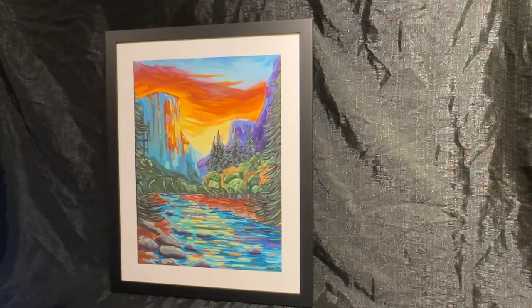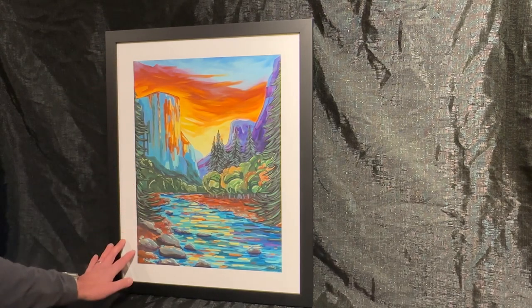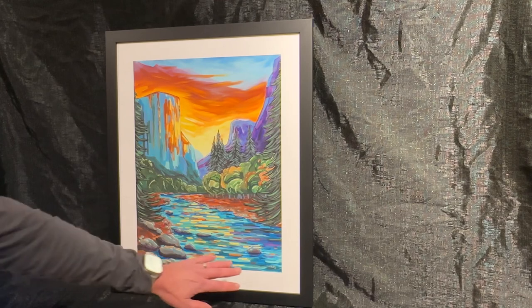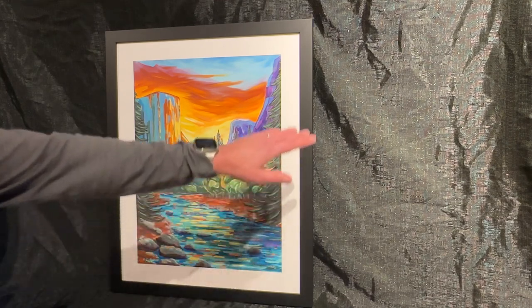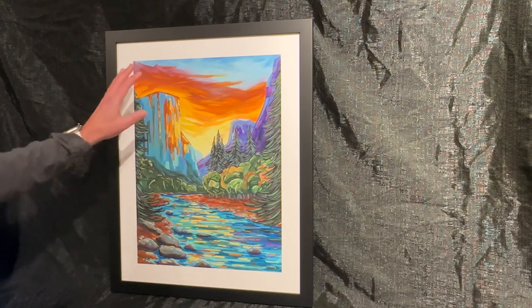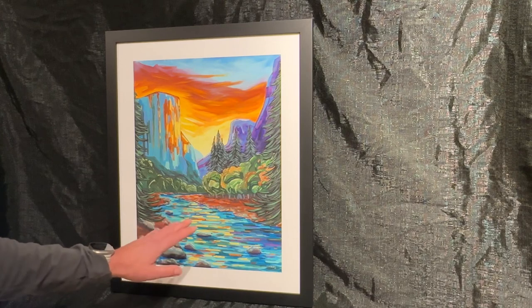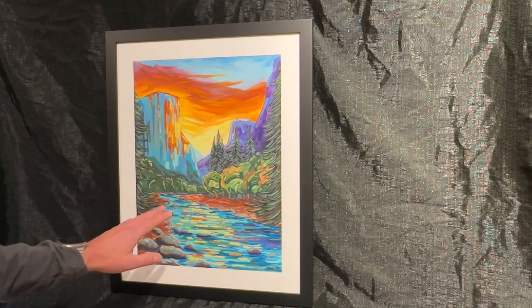Here's one of the options. This is the Vibrance Matte Photo Paper with a matte already printed, so it's a pre-printed matte, so you don't have to buy a matte. This comes in the black frame, so when you purchase this, it's vibrant colors, and you can see that if you're looking for a good paper option, then this is definitely the one for you.